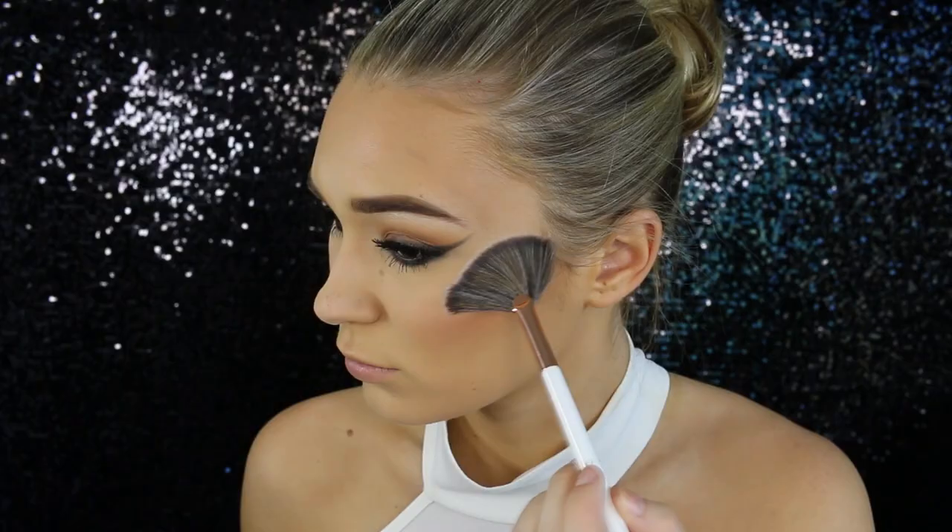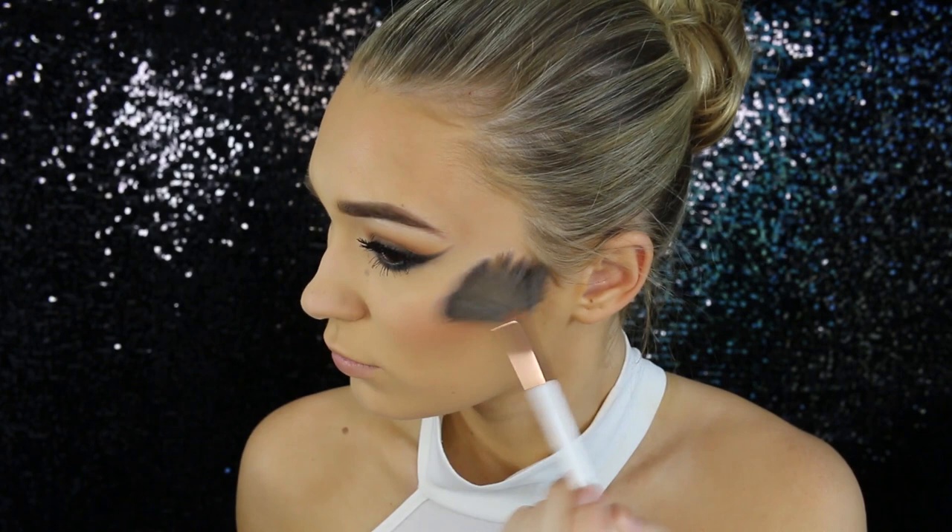For highlighter today I'm using the OFRA in the shade You Do You. It is honestly amazing, and I'm just applying this with a fan brush for a really light application but still visible. Can't go without my highlighter.